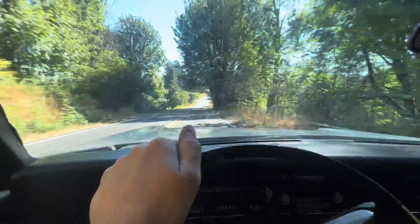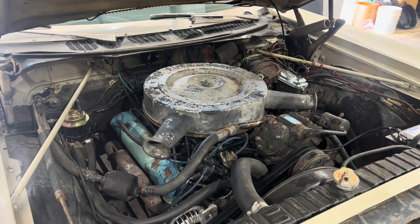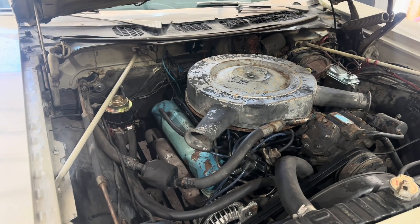Thanks for watching. And remember, home is where you make it. Did I say 440? I meant 383. That's why there's so much room around it. Whoopsie.